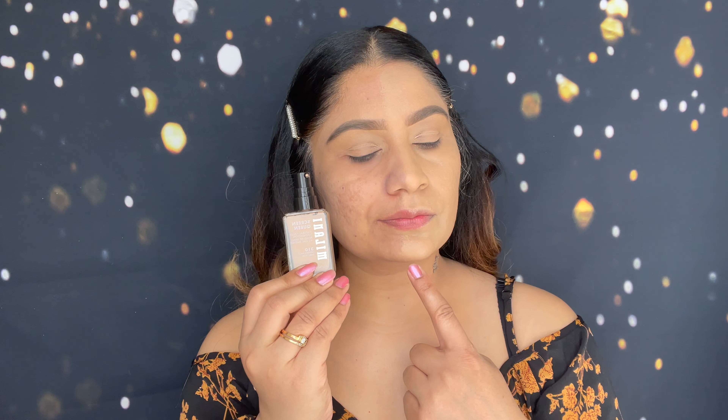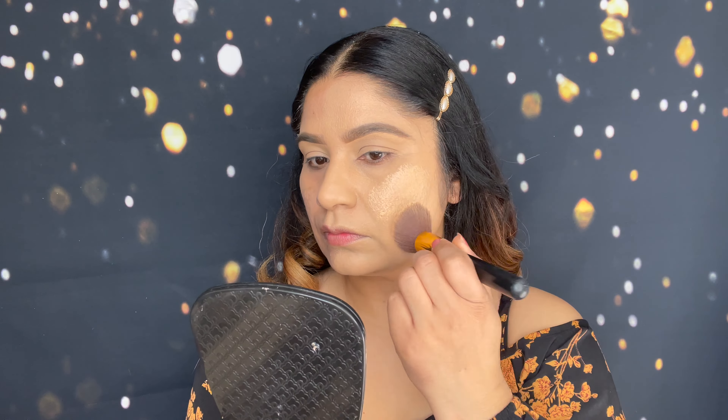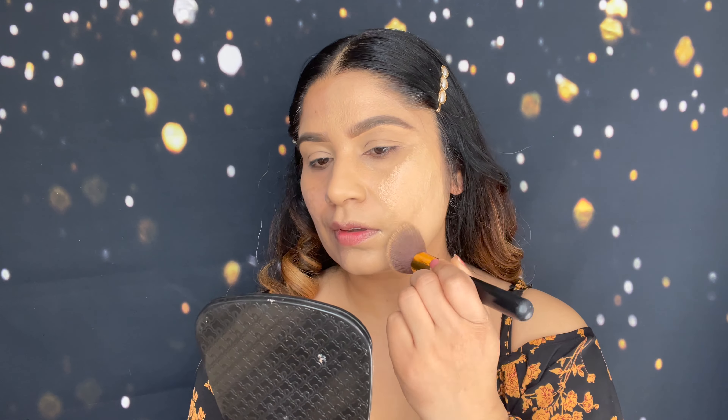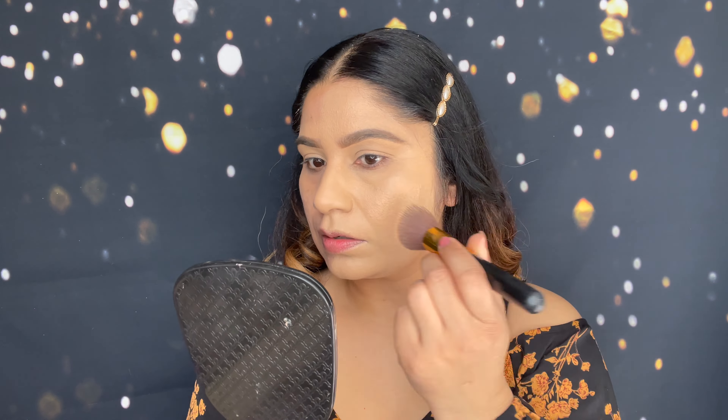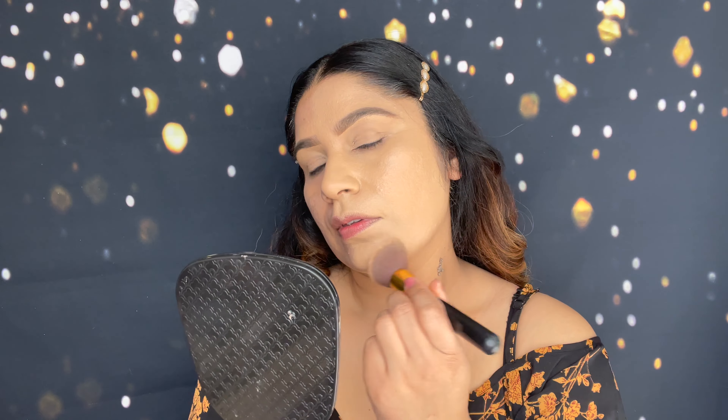After the first coat you can see a huge difference on both sides — it covers all my dark marks and hyperpigmentation, and we didn't use any color corrector. Now I'm going to apply a second coat because this is a buildable foundation. You can do a first, second, or third coat until you're happy with the coverage.